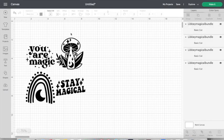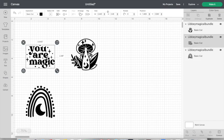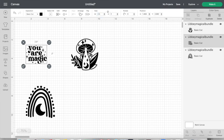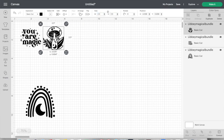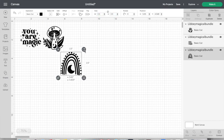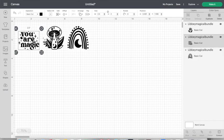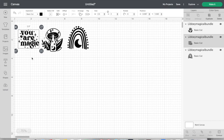Once on Cricut Design Space, I'm going to go ahead and resize them. I'm going to get rid of this one since I'm not going to use it and just resize these three. The one that says 'You Are Magic' I'm resizing to 2.5 by 2, the mushroom one I'm resizing to 2.5 by 2.5, and the rainbow one to 2.5 by 2.5 as well. Once I have these the size I want, this is going to be a basic cut, and I'll click Make It on the right-hand side.